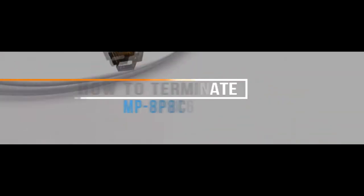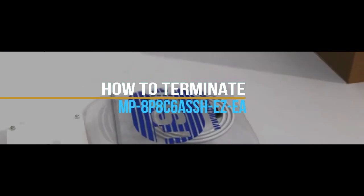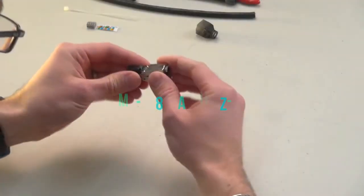Welcome to the TSOC Minute. How to terminate an MP8P8C6A SSH EZ-EA CAT 6A connector.